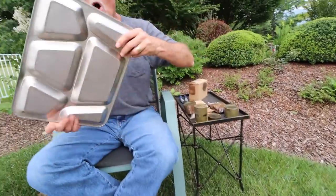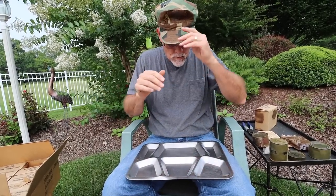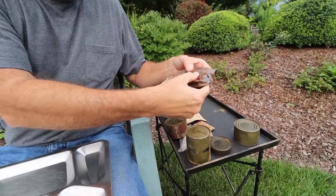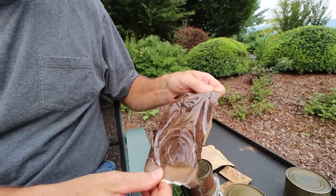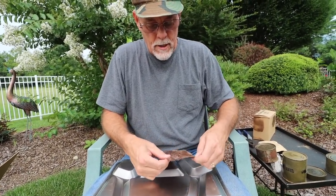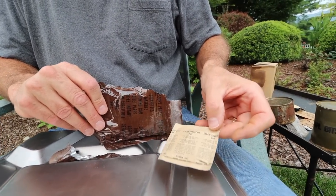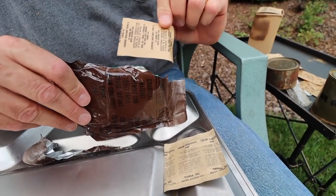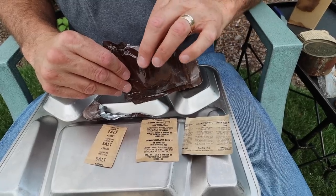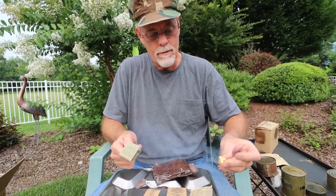To do this right, we have to have our handy dandy original Marine Corps chow hall tray. Let's start with our packet and go through what we have in here. I'm going to set this upside down because there's a lot of dust and powder.